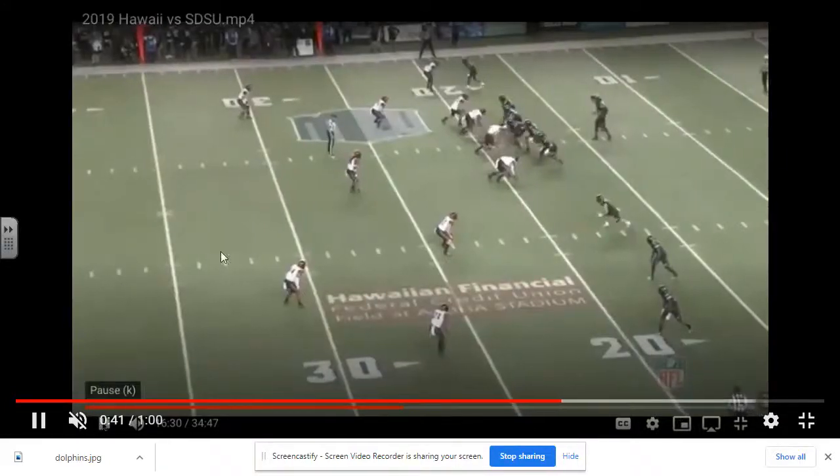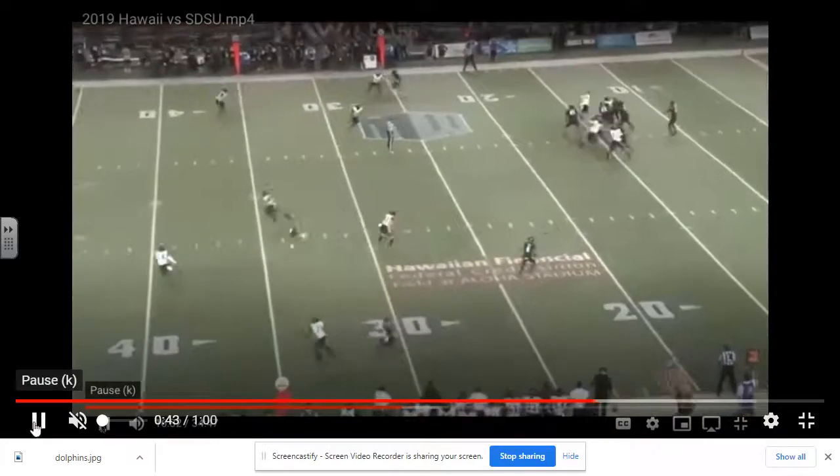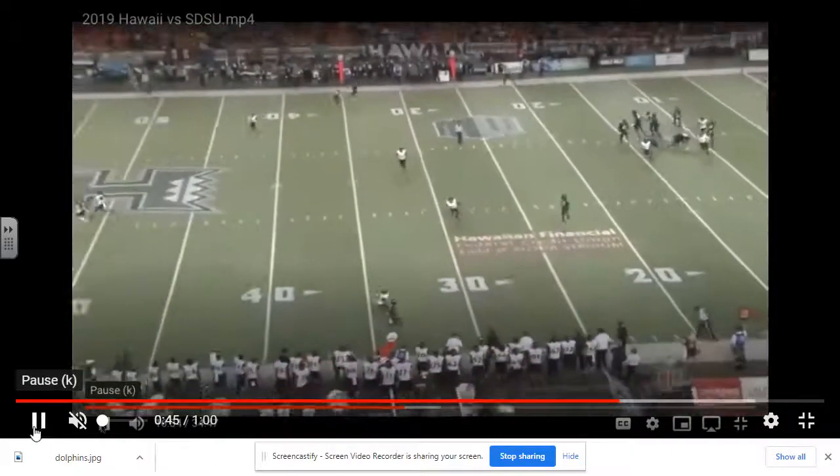The middle hook defender comes down and he's running with three. You still have the two curl defenders and the flat defenders. He maintains outside leverage. You have your two deep safeties getting over the top, and the hook defender is running with three verticals. It's good coverage — we're in good shape.